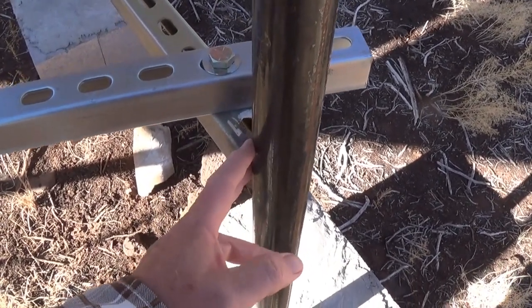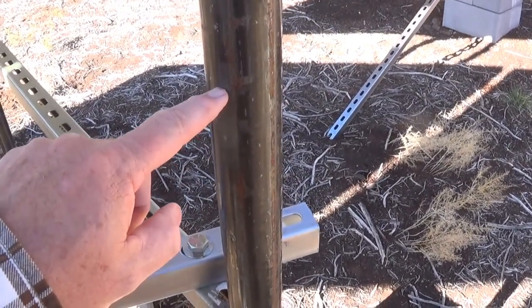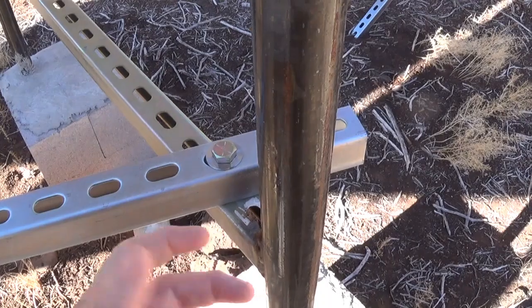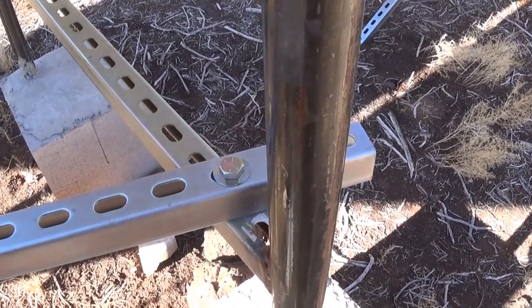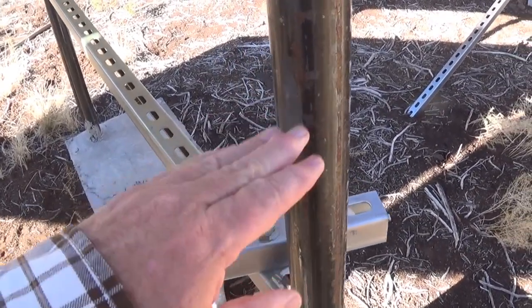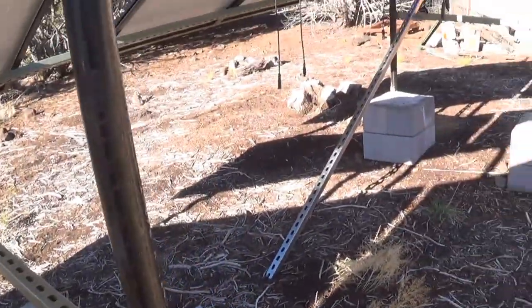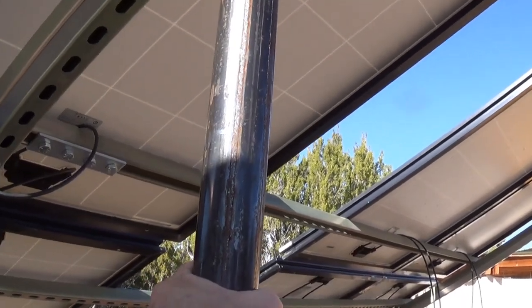The T-post is actually up inside this pipe, going to about right here. The inner dimension of the pipe was just a little bit too small to fit over the T-post, so we used a grinder and ground it down, and then it slid right over. The T-posts are in the ground a good couple of feet at least. Between the T-posts and the rebar it's not going to shift at all — I've already had winds of well over 70 miles an hour and this thing doesn't budge.